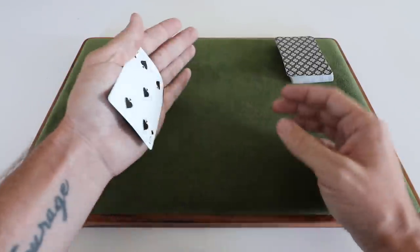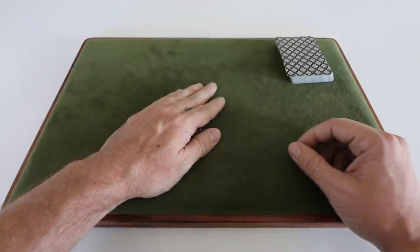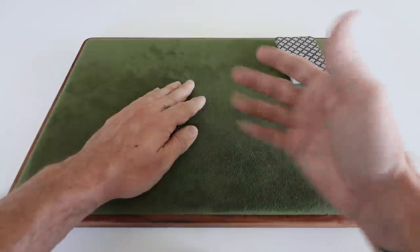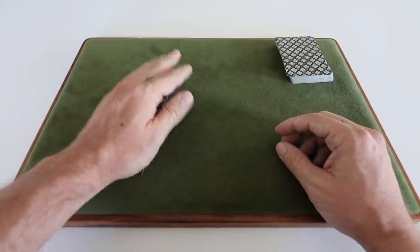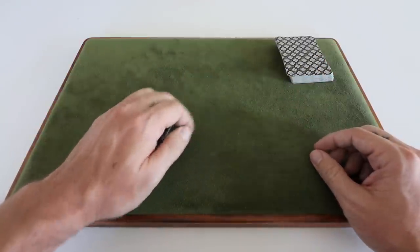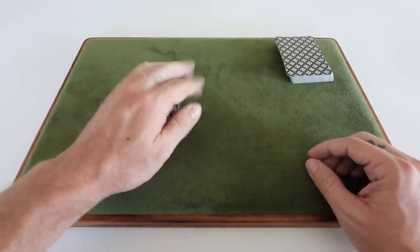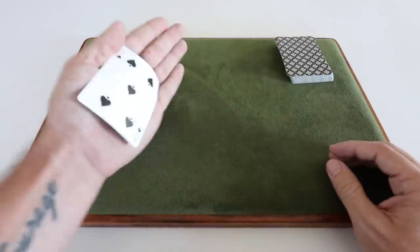The advantages of this palm: one, it's great if you have small hands because you're utilizing the largest part of your hand to cover the card. You're also squeezing the card so it becomes slightly thinner. It allows you to extend your hand, and if you're really good at it, you can actually spread your fingers a little because there's nothing to see. You can relax and bow your fingers in — something that would be very hard with a classic or magician's palm. You can do a lot of movements that inherently prove your hand is empty, even though it isn't.